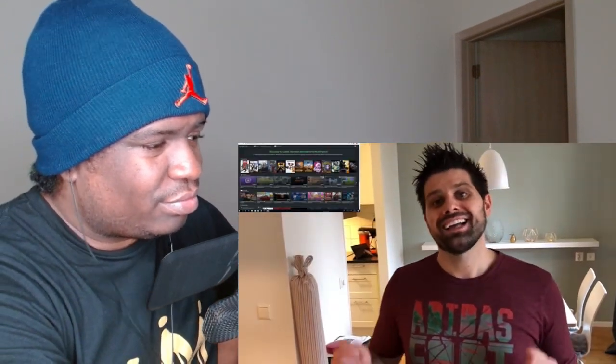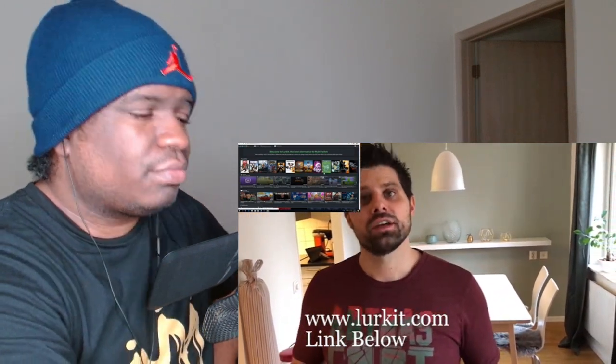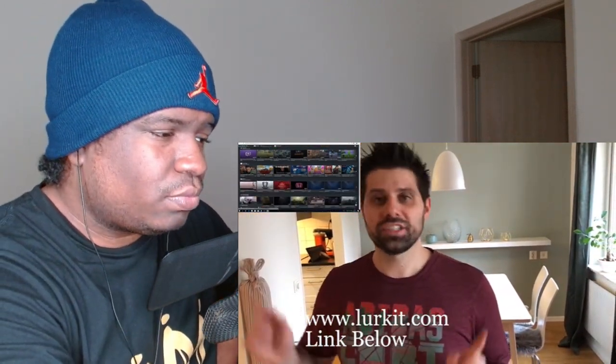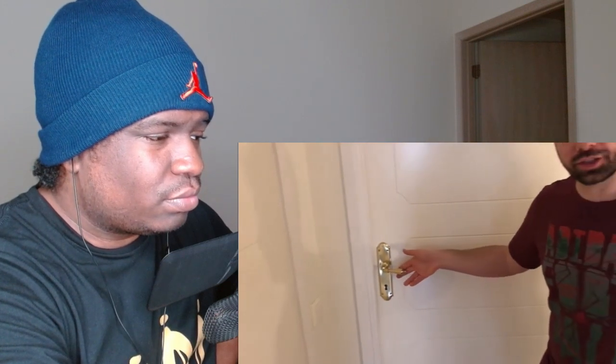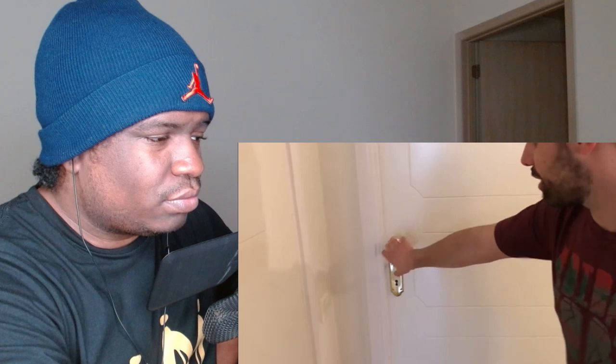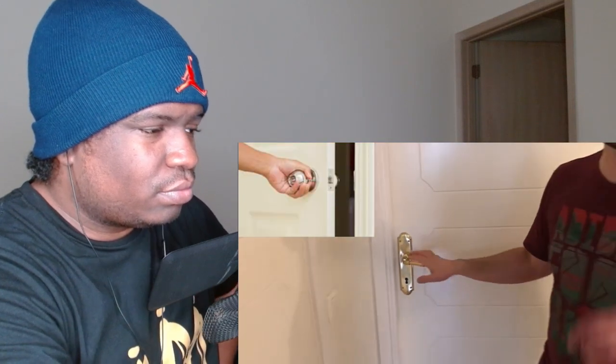By the way, our video today is sponsored by Lurkit.com, your number one spot for esports and multi-streams. The link is in the description below — please go and support them. Another thing I want to talk about quickly is door handles. In the US, a lot of times we have knobs, but as you can see here in Sweden, it's simply up and down. So the door handles are different — all little small differences.